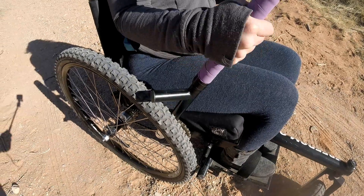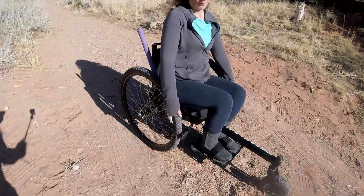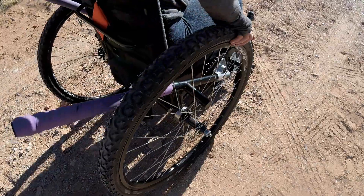Some riders try to save time by just twisting the brake bar out of the way of the tire and then trying to move around. This is not recommended because the bar will go backwards and could twist into the spoke, making it a pain to get untangled.